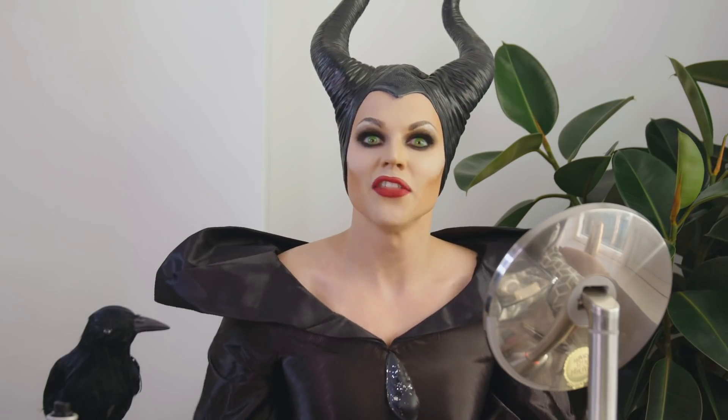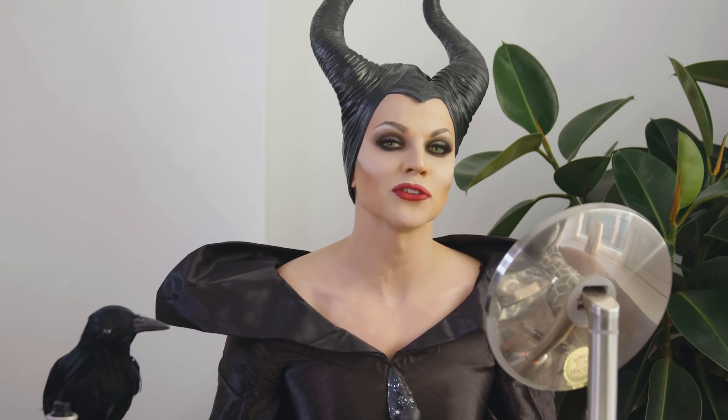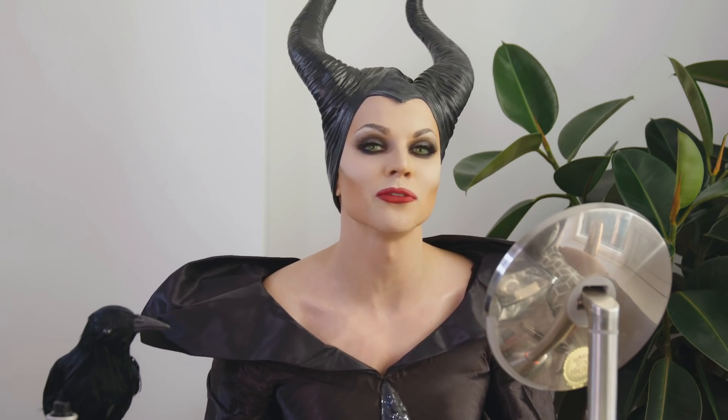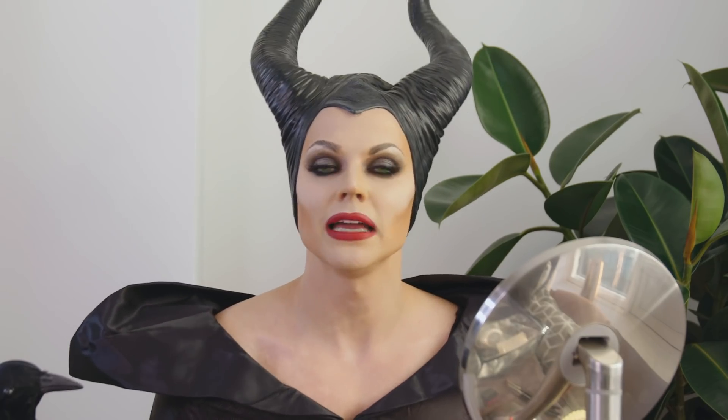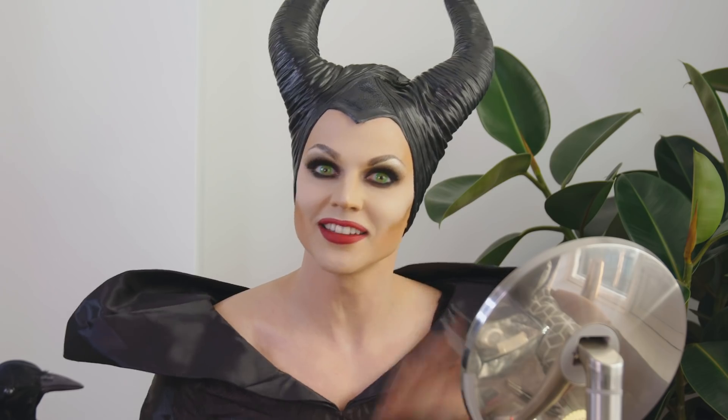So this is it. Thank you for watching. I hope you liked my Maleficent makeup tutorial and it brings your Halloween a little bit of spooky, spooky joy. The movie comes out October the 18th — Maleficent: Mistress of Evil. So get your tickets. Bye!